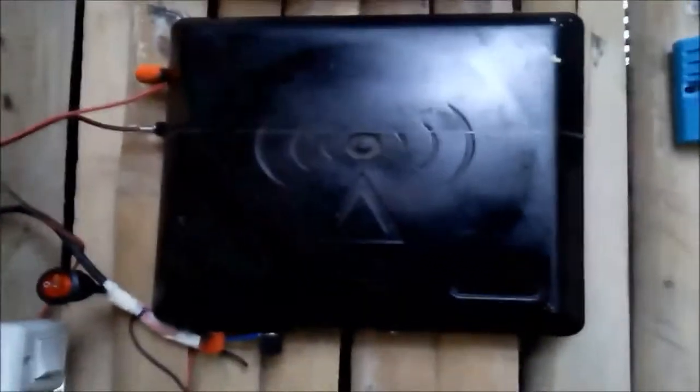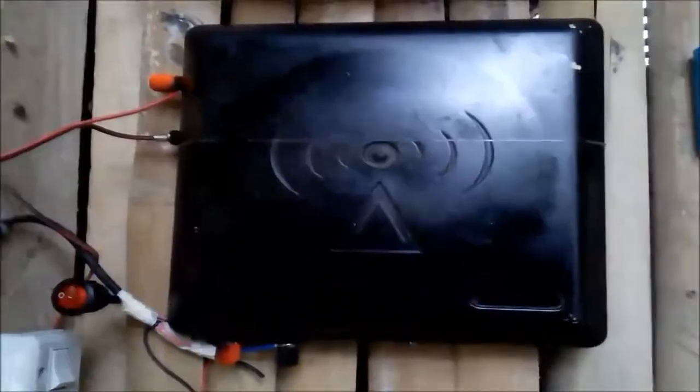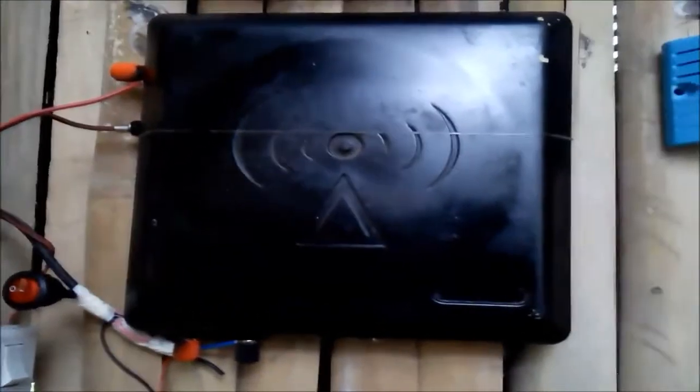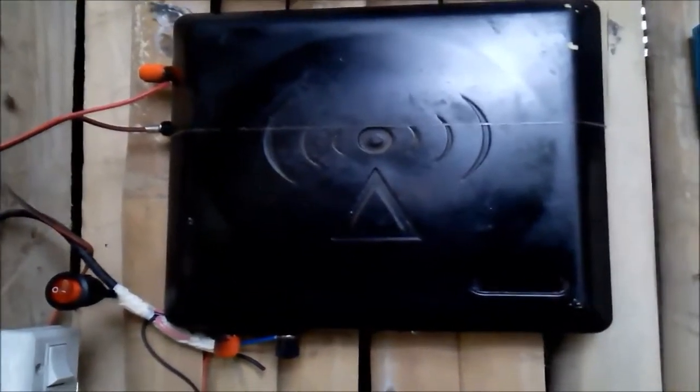I also have here my small 3S 11P configuration — a simple power wall. I use it to run all of the lights outside our house, and sometimes I also use it to charge my cell phone. All in all, that's my simple setup. We are here on an island and there is no electricity, there is no grid.